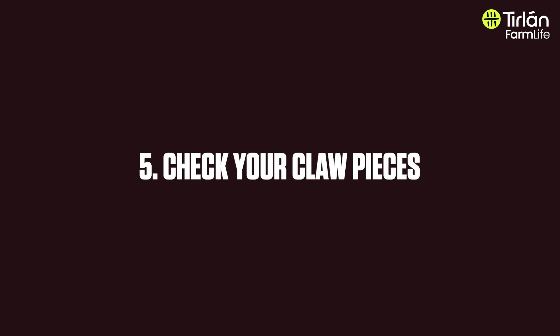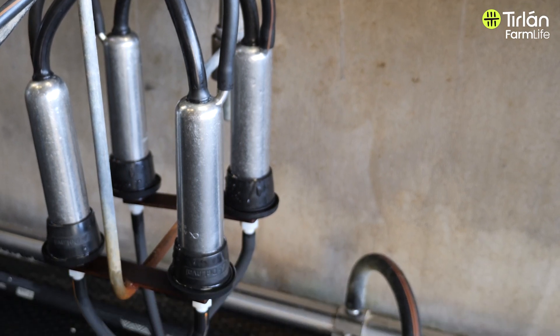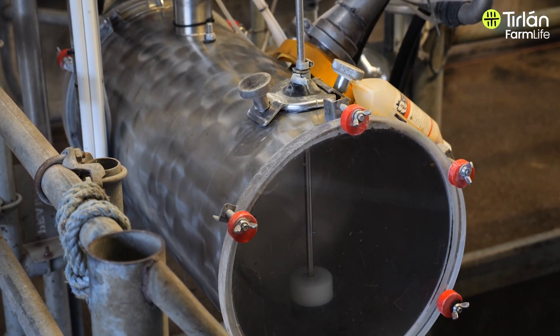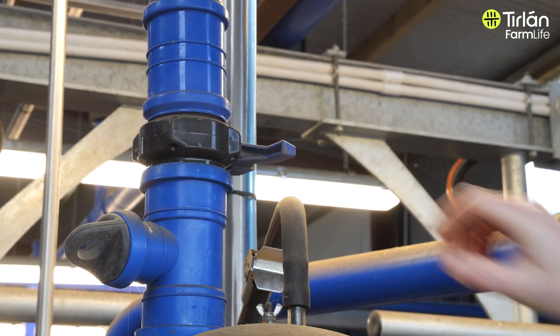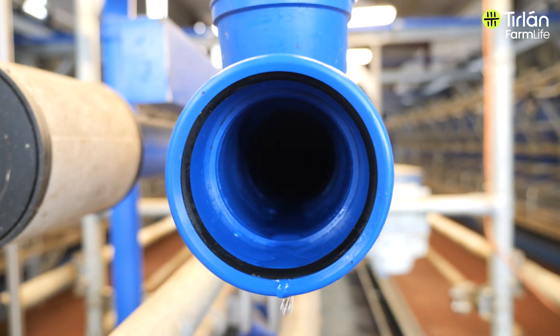The last thing to look at for January is check your claw pieces. Go out to the bottom of the dairy, open up the claw pieces, and see if you've got any build-up or biofilm there. The receiving jar is also the right place to have a look because it's easy to spot and easy to access. Check your vacuum line as well, just before you really get stuck into a lot of calving. Making sure you've got no obvious build-up in those three or four places will really help to get your year off to a good start.